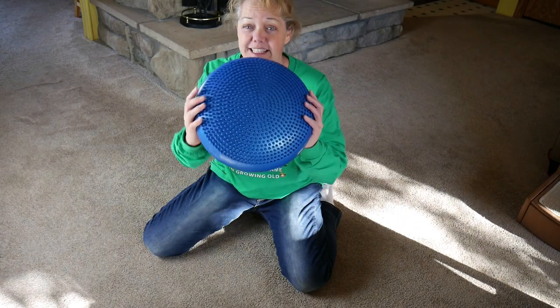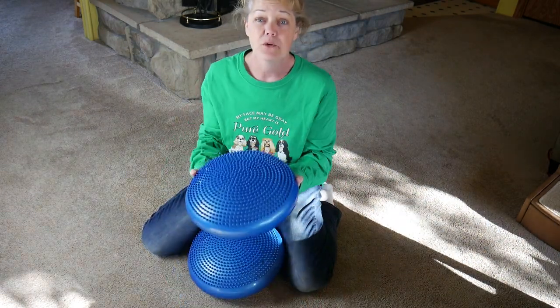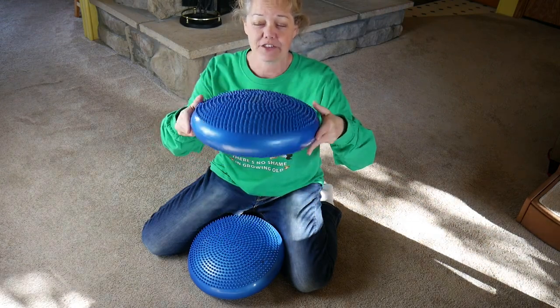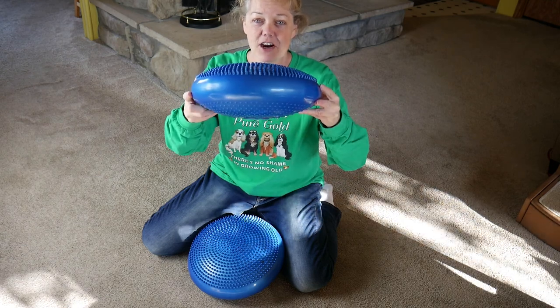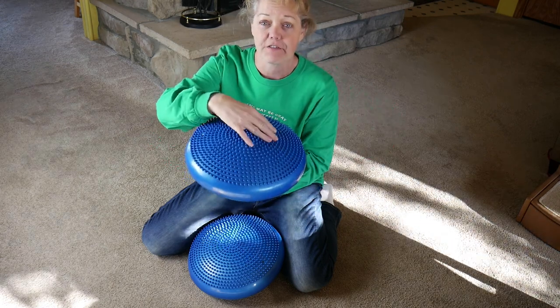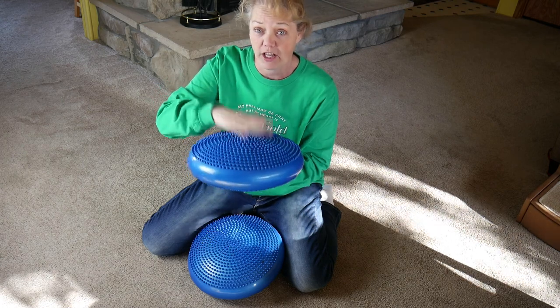We're going to start with two of these discs — I'll put the link below. You can make them as shallow or as tall as you need for your dog. Right now they're at about this height. Don't worry about the prickly things — they're actually for your dog to feel that perception and they're not painful, so they don't hurt at all.